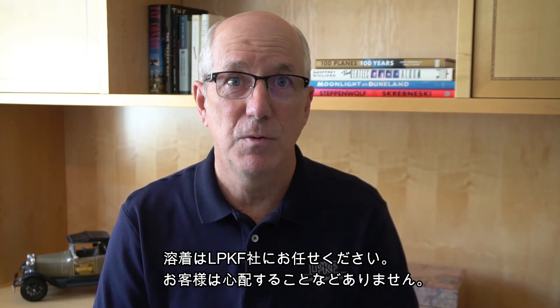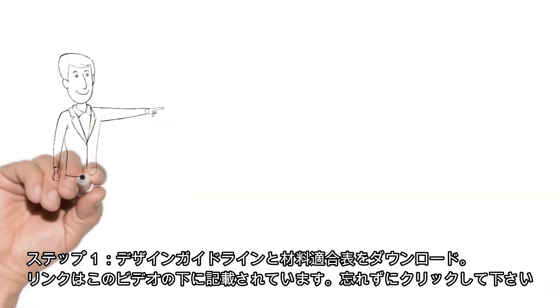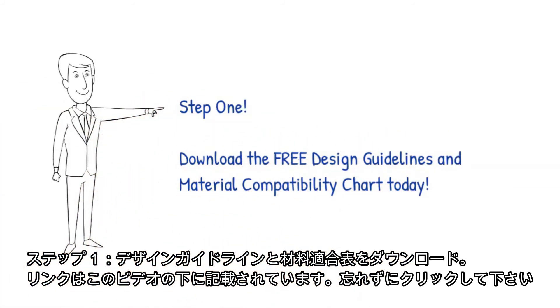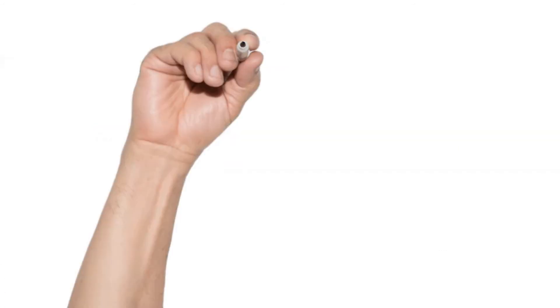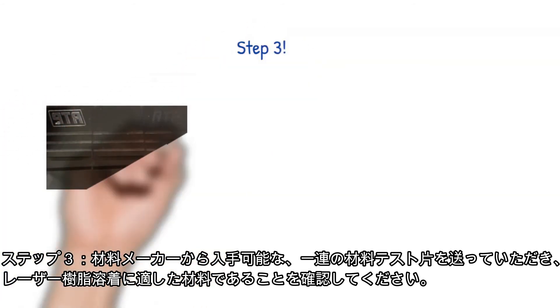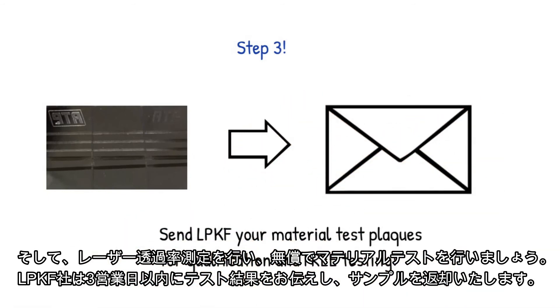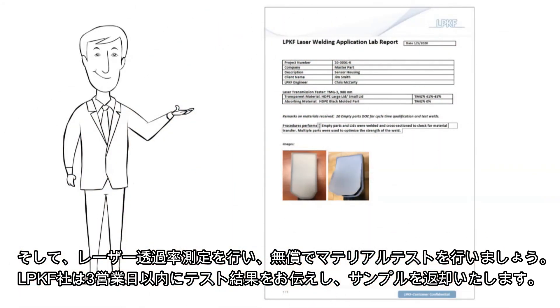Here's how to get started. Let LPKF worry about the welding so you don't have to. Step 1: Download our free design guidelines and material compatibility chart. The download link is right below this video. Step 2: Call or email us to get free materials and design guidance. Step 3: Have your materials qualified for laser plastic welding by sending us a set of test plaques available from your material supplier, and we'll run transmission measurements and perform test welds at no cost to you. We'll send you back a lab report and your samples within three business days.